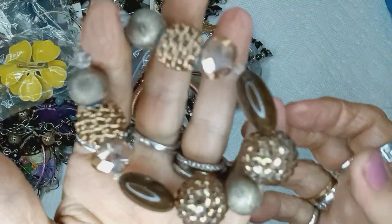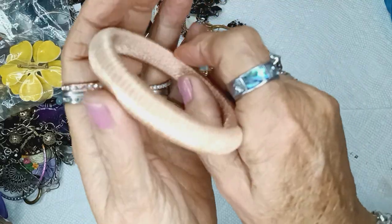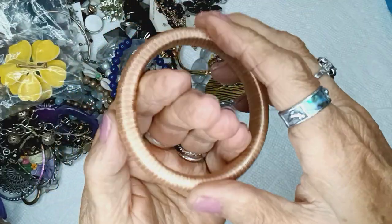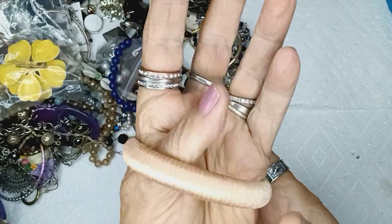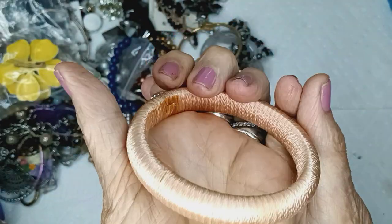This will be three dollars in the bracelet department. Wow — this is all like silk thread wrapped around a bangle. It's a smaller size but because it's silk you can get it on. It'll be two dollars. It's a peachy color.